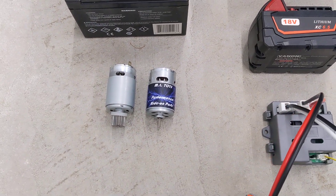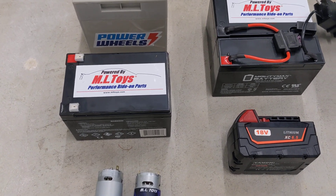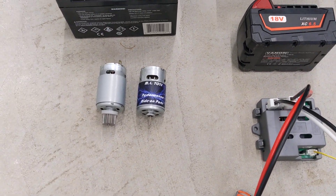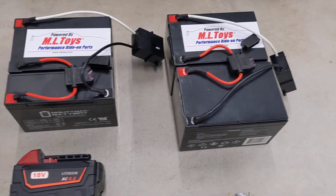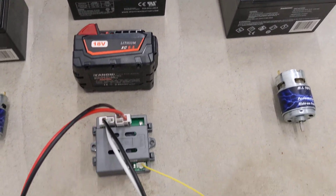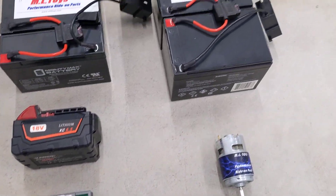Motors we talked about in another video — I just want to touch base. Make sure you use the right motor with the right voltage. 550 motors are for 12 volts; 775 motors are for 24 and 18 volts, 18 volts only if you're running the proper components with it.